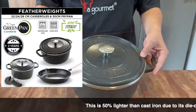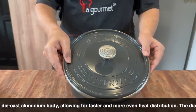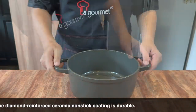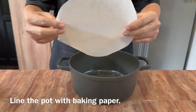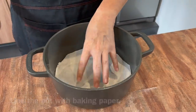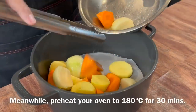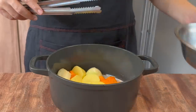For this dish, I will use my GreenPan Featherlight Dutch oven. I will not be using the cover, so we just put it aside. This Dutch oven is super light and I really love this. Place a piece of baking paper on the bottom so it will be easier to clean later. Add in all your vegetables. Before you do this, heat up your oven at 180 degrees Celsius for 30 minutes, then lay the vegetables out evenly.